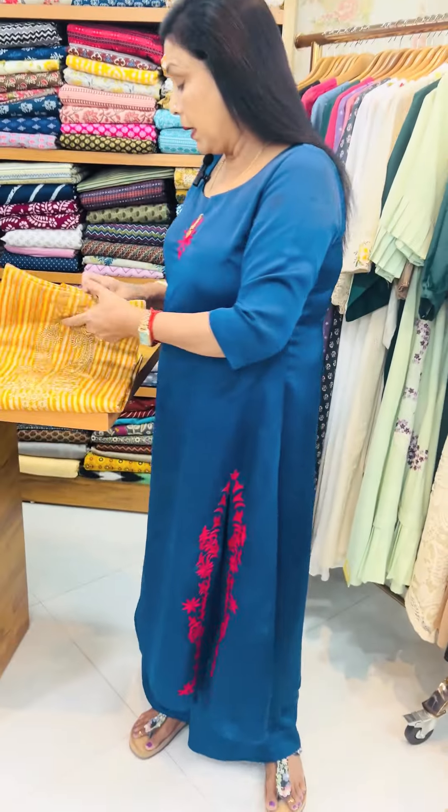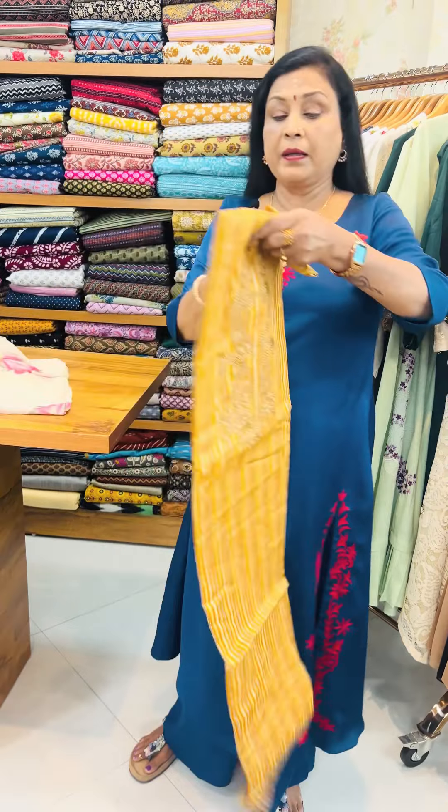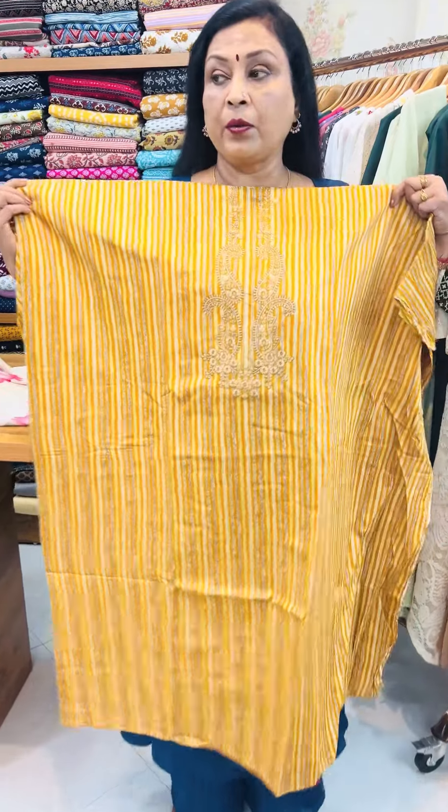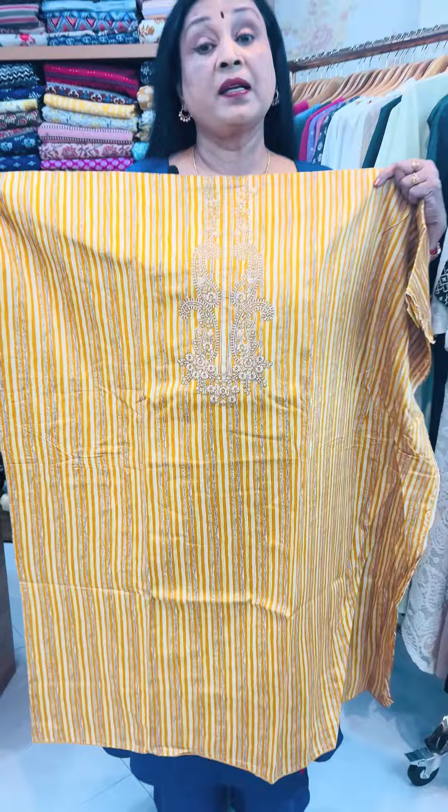This one is the same color. The print is different. The lines are different. This is a nice border. This is very enjoyable.